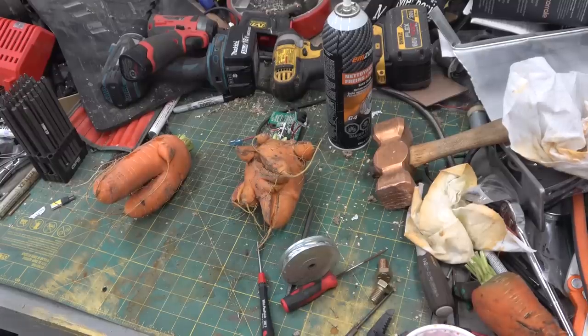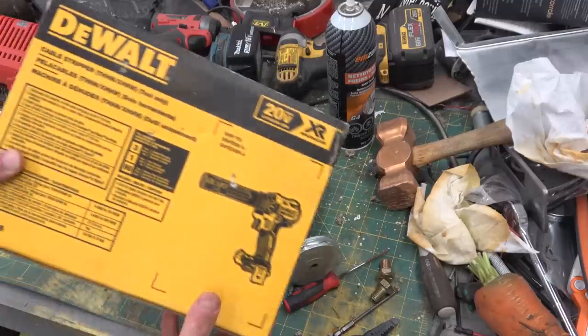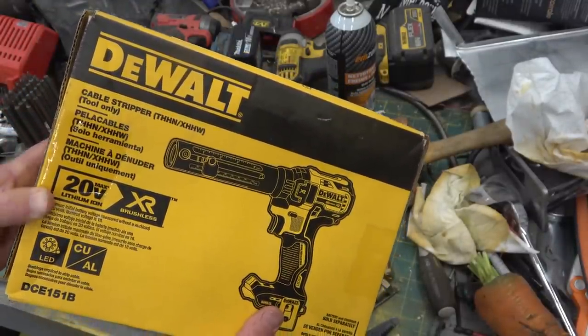Gentlemen, welcome back to the shop. Today a treat especial for the L.A. chickens in the crowd: a wire cable stripper.